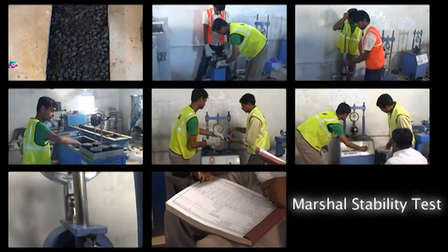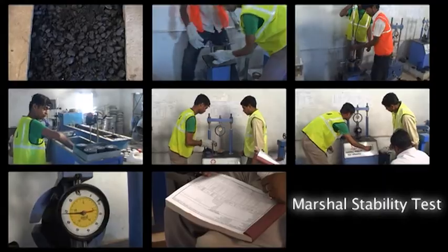This brings us to the end of the step-by-step process of conducting the Marshall stability test on the bituminous mix.